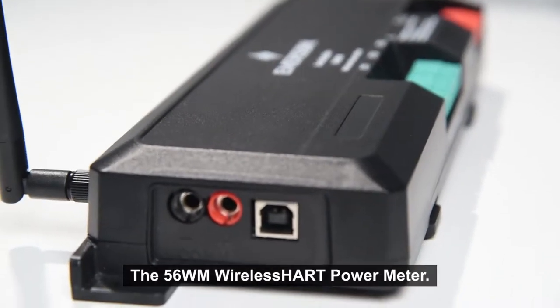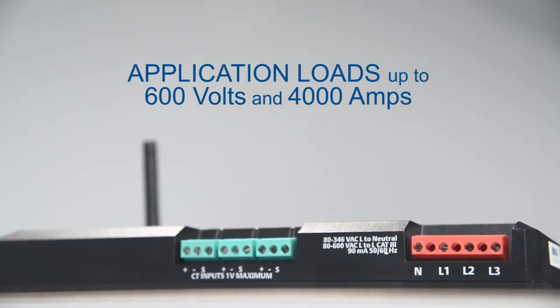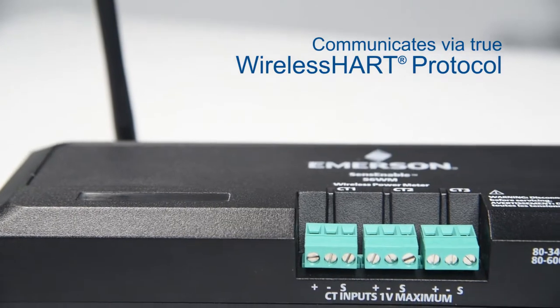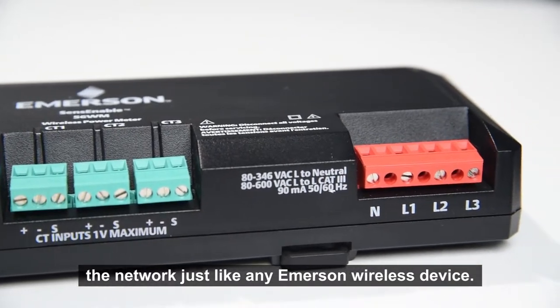The 56WM wireless HART power meter has been developed for application loads of up to 600 volts and 4000 amps. It is an ANSI certified revenue grade device that communicates via true wireless HART protocol, meaning it is compatible with any wireless gateway and connects to the network just like any Emerson wireless device.